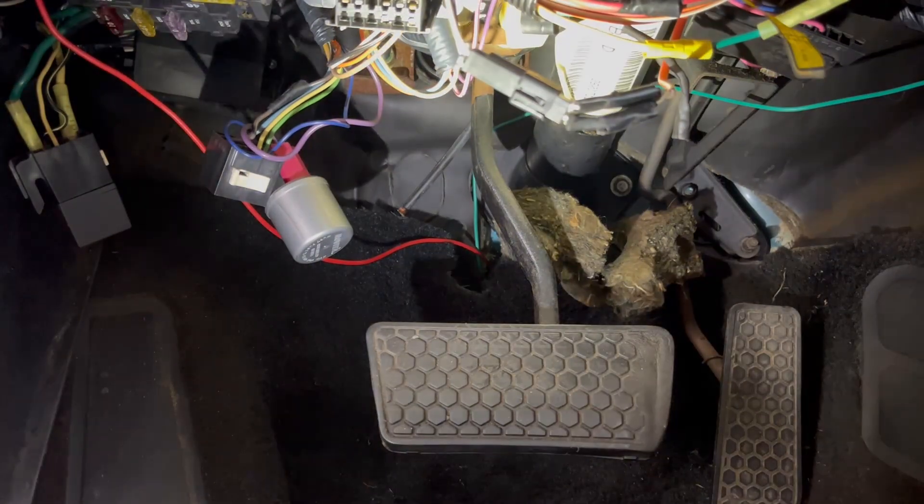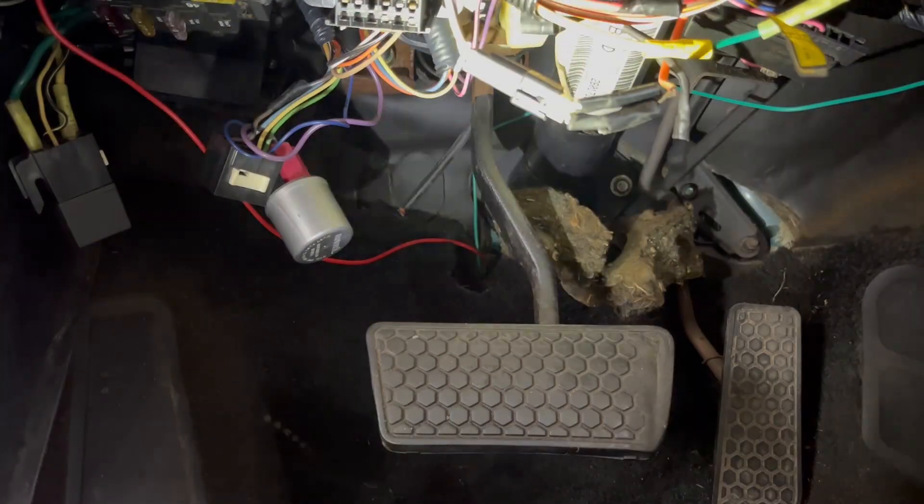So it actually pretty much is like a kill switch. You pull this off, put it in your pocket or whatever, and then no one can start your car.